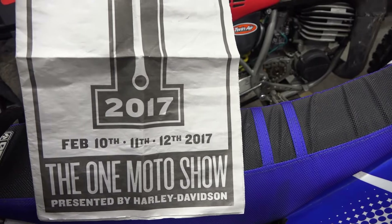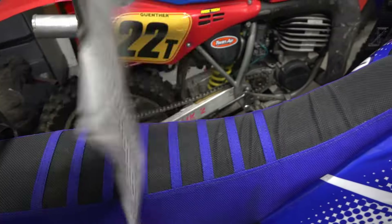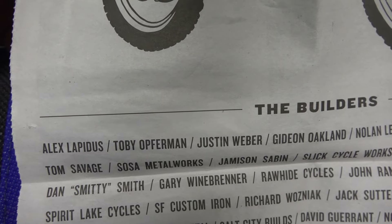My bike was in one motorcycle show. In the back, you can find my name on the builders list. This is the second one.